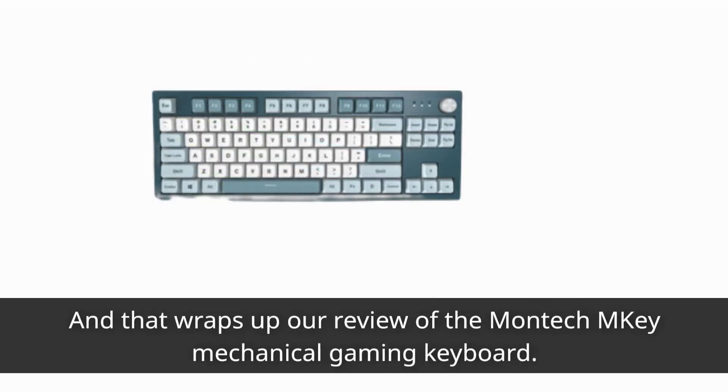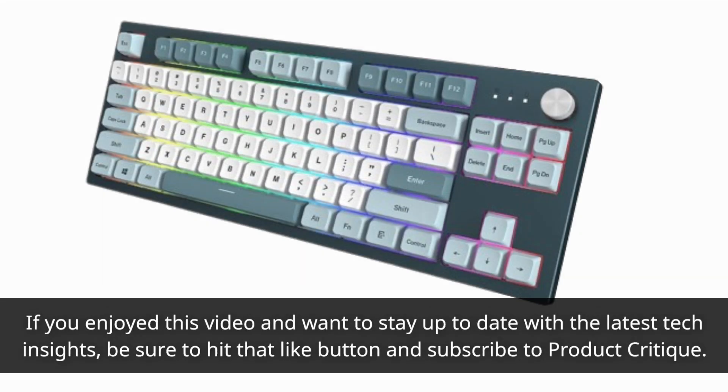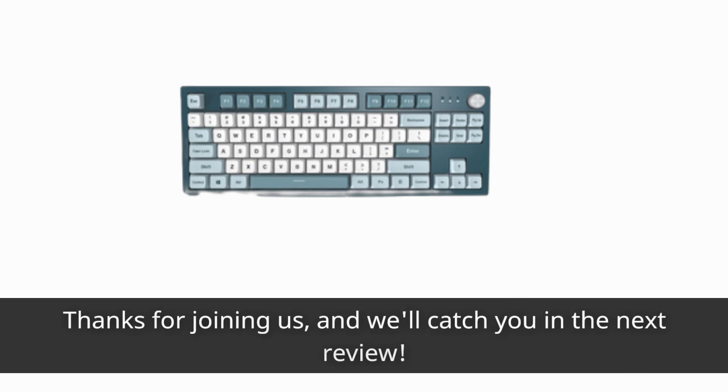And that wraps up our review of the Montech M-Key Mechanical Gaming Keyboard. If you enjoyed this video and want to stay up to date with the latest tech insights, be sure to hit that like button and subscribe to Product Critique. Thanks for joining us, and we'll catch you in the next review.